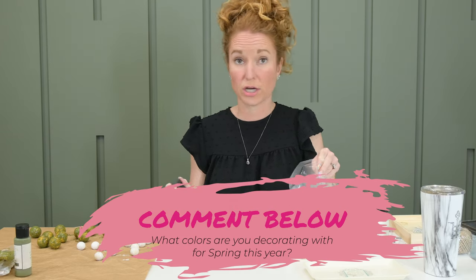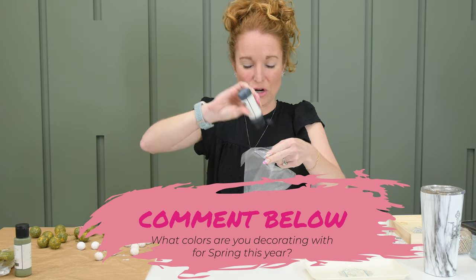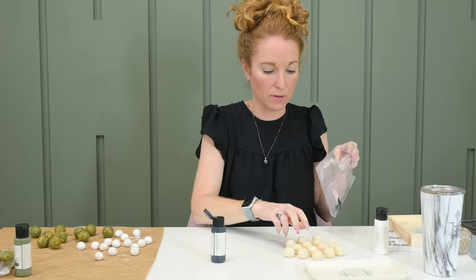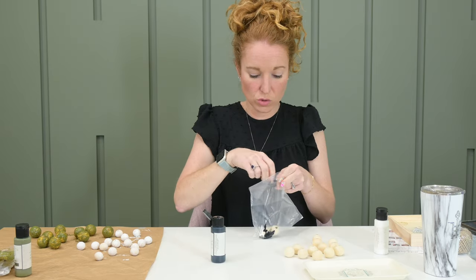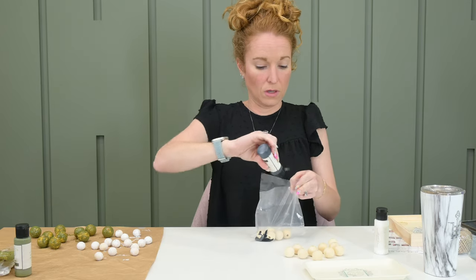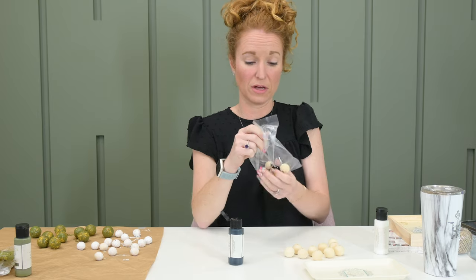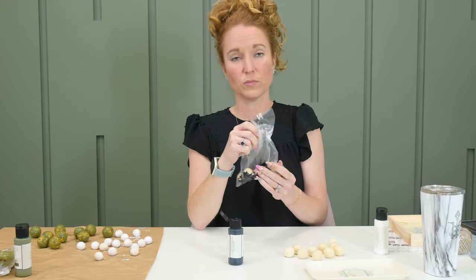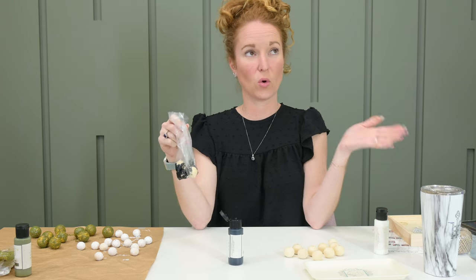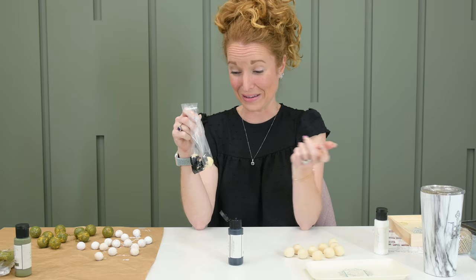What colors are you decorating for? Are you decorating for spring yet, and if so, what is your palette? Are you more neutral — the black and whites with a pop of color, or maybe browns or golds? Or are you more the pinks and blues and greens and yellows and oranges and all the wildflower colors? Comment and tell me what you're pursuing for your spring color palette.